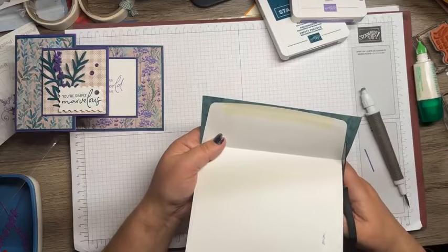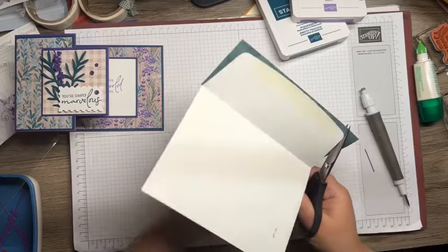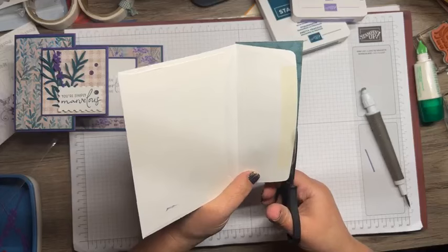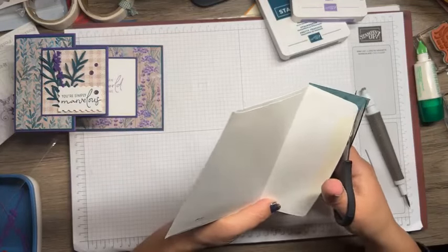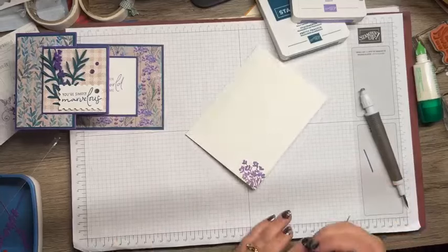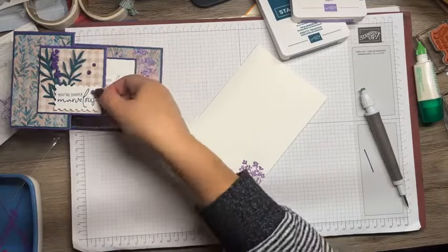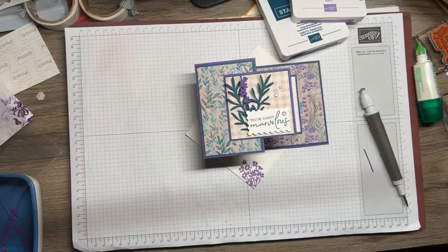There are so many packages of DSP, so many different patterns that you can get free with those fifty-dollar purchases. If you just can't wait to get these until January, reach out, chat with me, we'll talk it over and see what we can do to get you that stuff early. Alright, so here's tonight's card. I'll be back next Sunday with another stamping tutorial. Thanks so much for giving me part of your weekend — I appreciate it. We'll see you next week. Have a good one, friends.